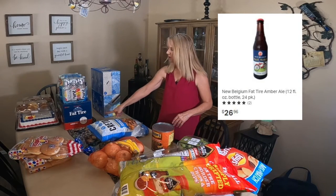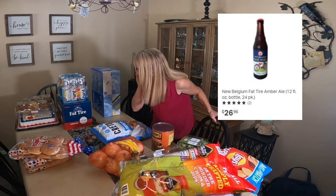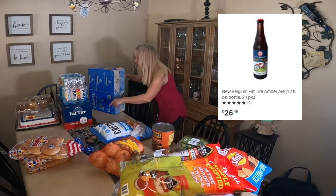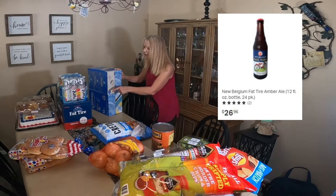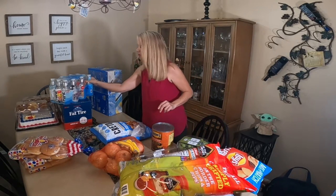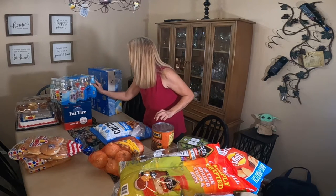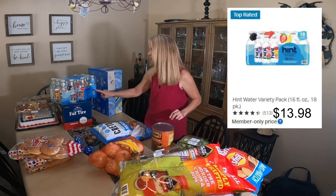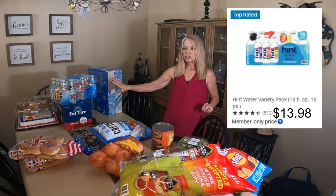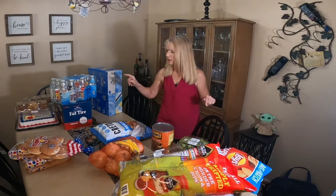We got some Fat Tire beer — 24 bottles. And then I tried something new. I bought this Hint variety pack — there are 18 bottles of water infused with fruit essence. I'm going to try one flavor and give that a shot.